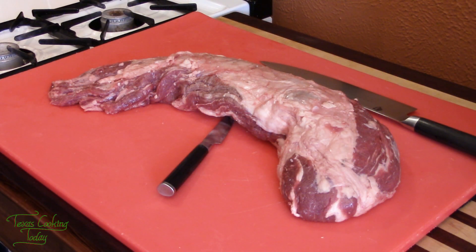First thing we need to do is get it out of the package and get it dried off. Once I have it on my cutting board we're going to get busy cutting it up. This is how to prep a beef tenderloin — let's get at it, come on.